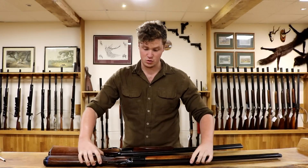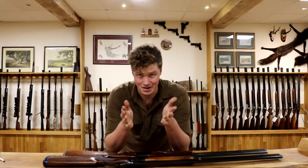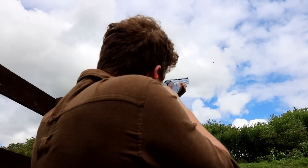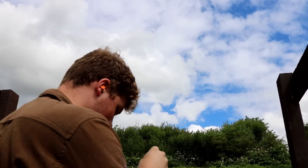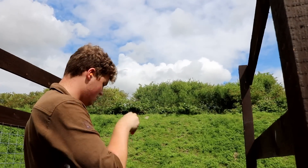What we did is we took them to a clay ground and we shot them, and here are the results. So we shot them — yes, they all broke clay.